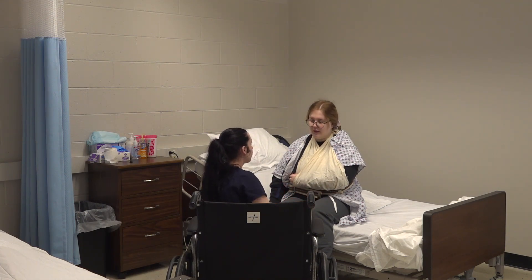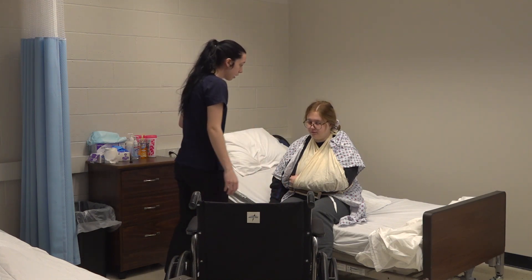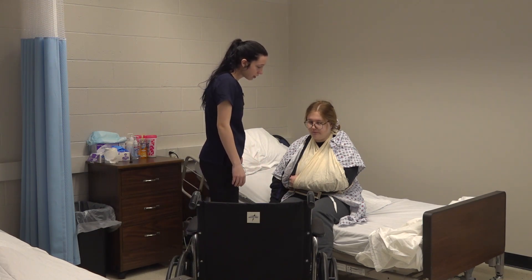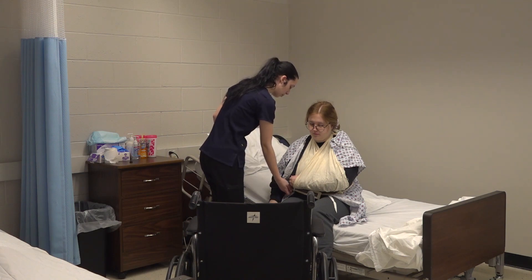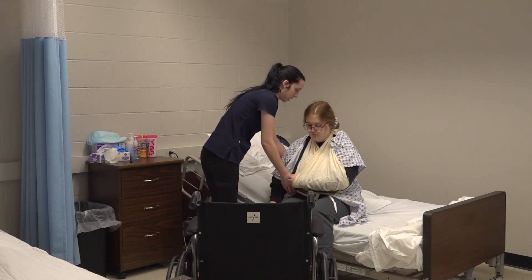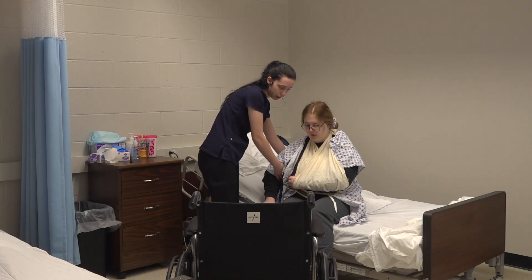Are you feeling okay? Lightheaded or anything? No. So we're going to get up now and I'm going to help you. We're just going to walk right over there. I'm going to put my hand underneath here on the back, and put my arm underneath your arm and we're going to stand up.